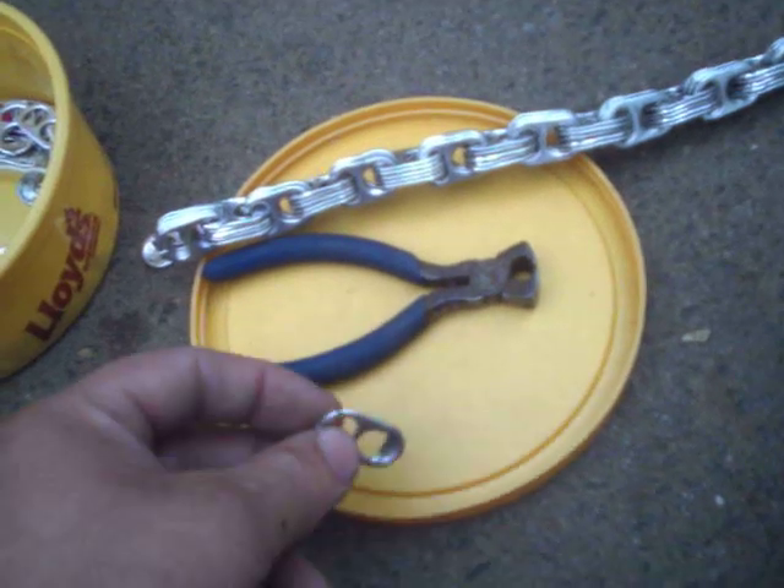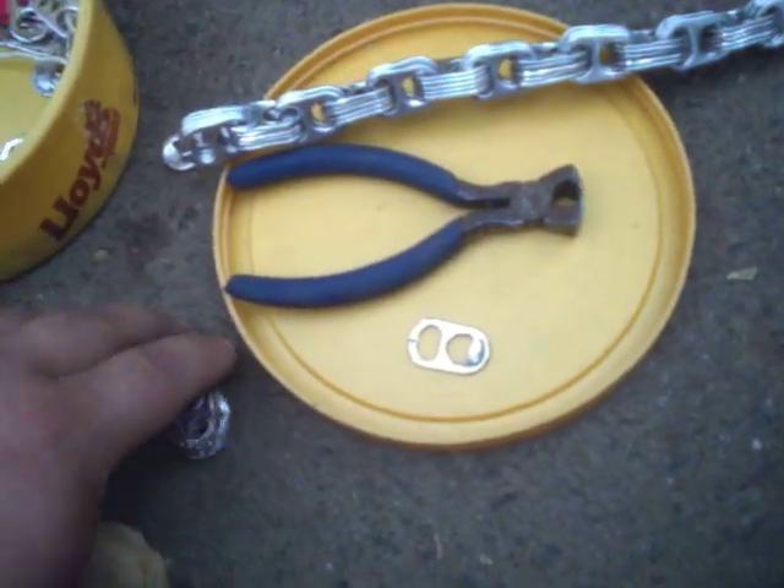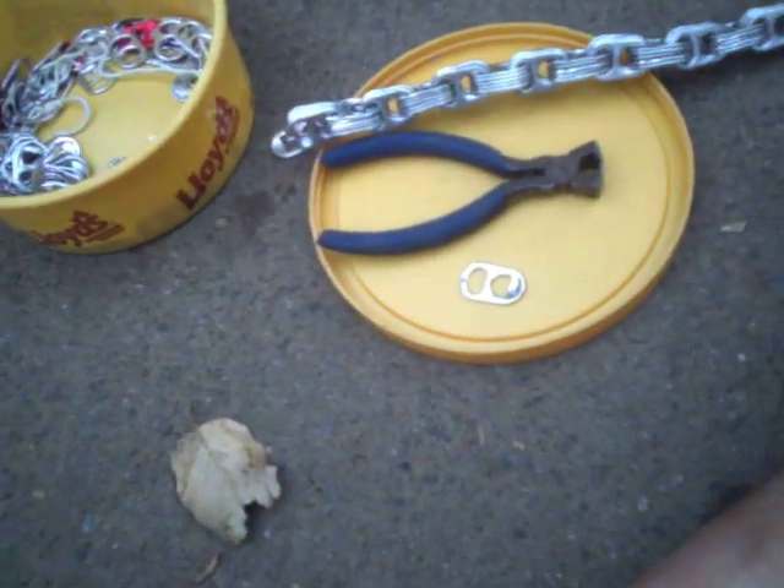I've got all these cantabs. I've been working on this chain for about a year, and I finally got a YouTube account and a camera, so now I'm going to show you how to make it.